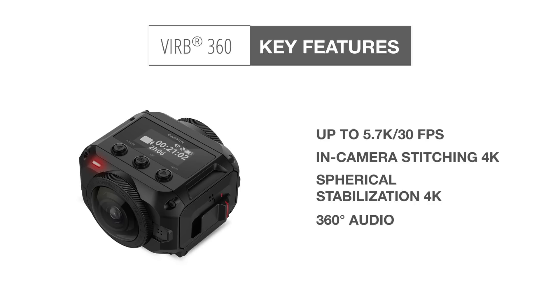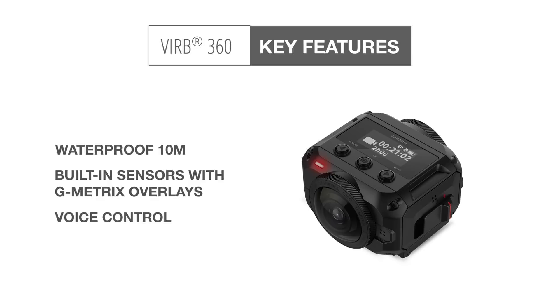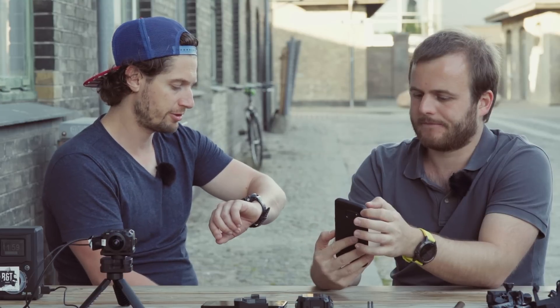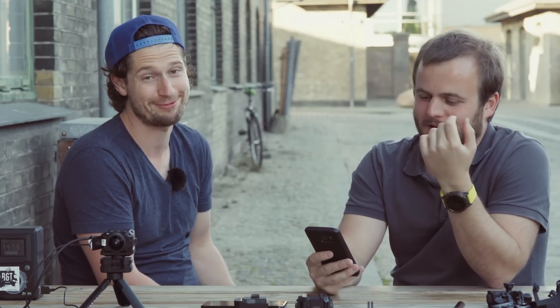For us it's the most usable two-lens 360 camera on the market right now. It's 7:40 and our plane leaves tomorrow at 5, so guys we have to leave.